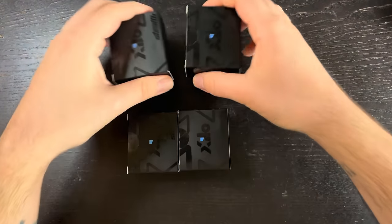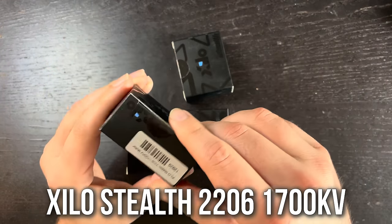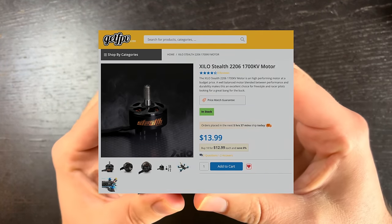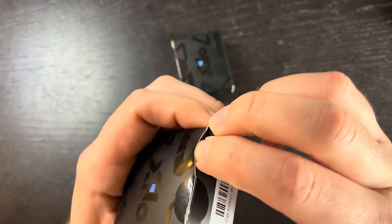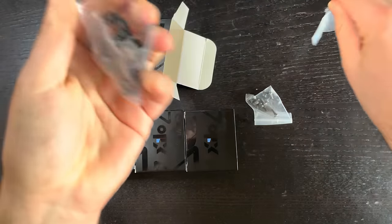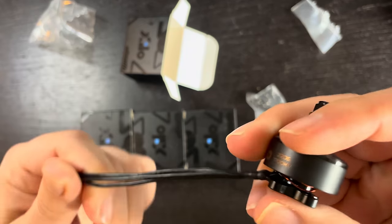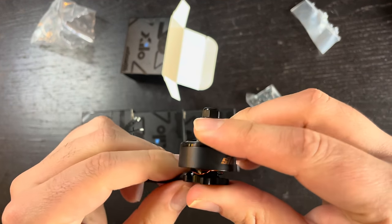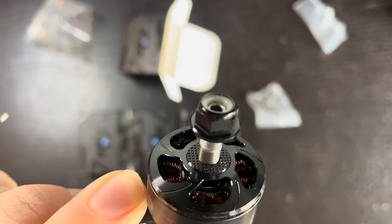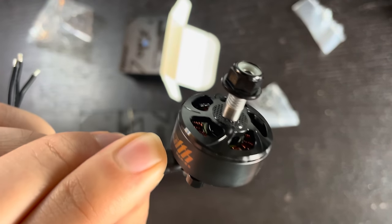For motors, these are Zylo Stealth motors and they are awesome for the price — about $12 or $13 a piece, so you're looking at $50 for an entire set. I'm using the 2206 1700KV version, but you can also get these in 2600KV. They also make a smaller 1408 version in 2400KV and 3600KV, which you could use on a Cinewhip. These ones are for something like a 5-inch or long-range drone.